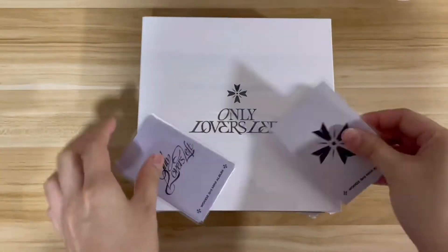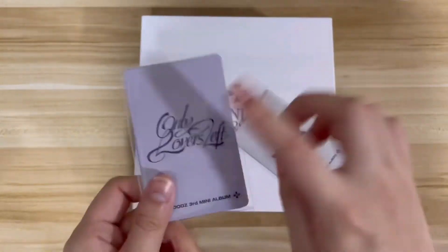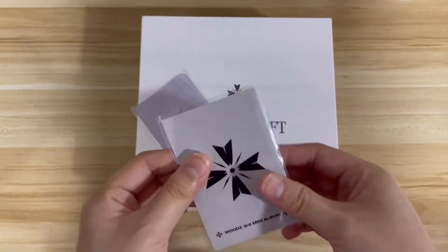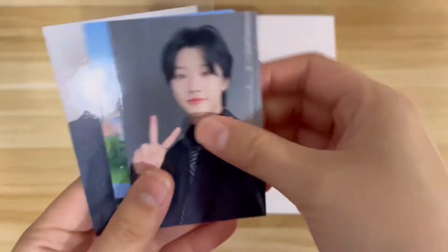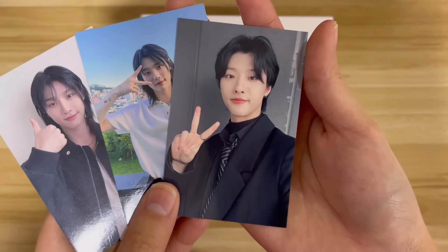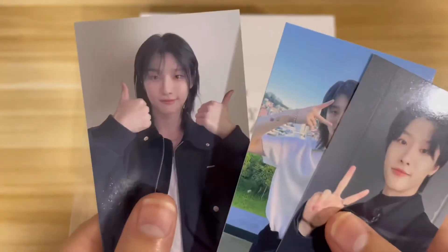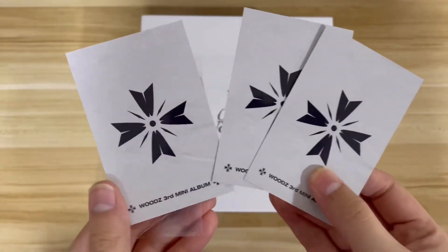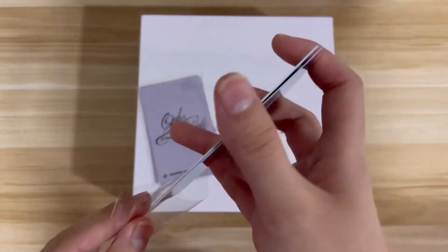Wait — did I get both? These two must be the photo cards that come with the merch purchase. One feels less thick than the other. This one is cute! I think this is the one that comes with the merch — yes! Oh, and I can see it says 'Wood's Third Mini Album.' Literally seizing any chance to get photo cards of him with long hair. They're so cute!